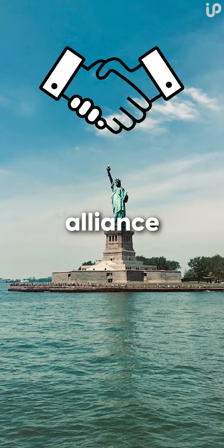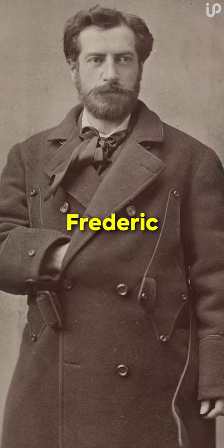The statue was designed by French sculptor Frédéric Auguste Bartholdi, who worked with Gustave Eiffel, the engineer who designed the Eiffel Tower.